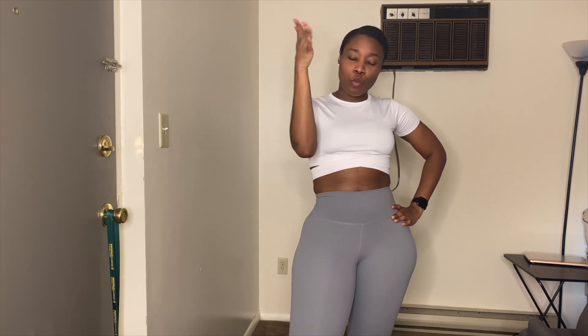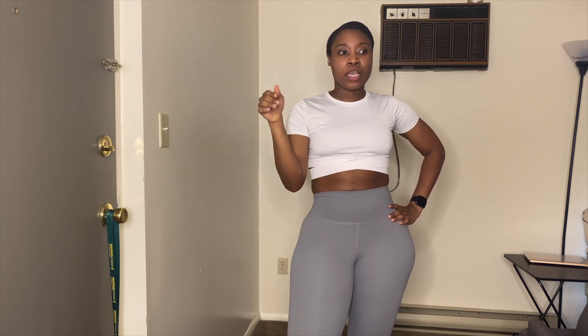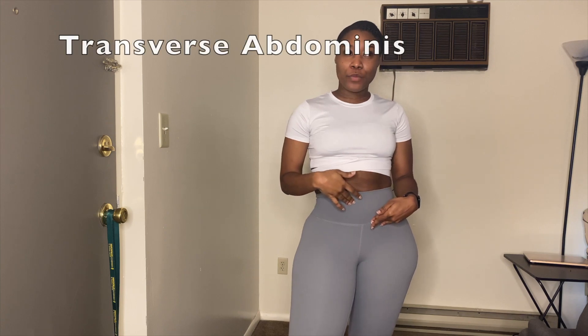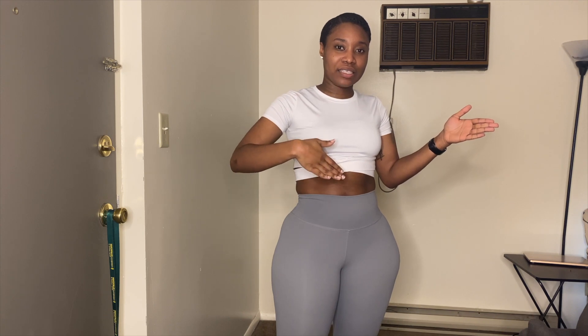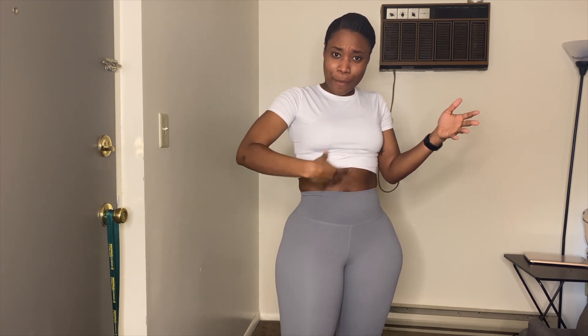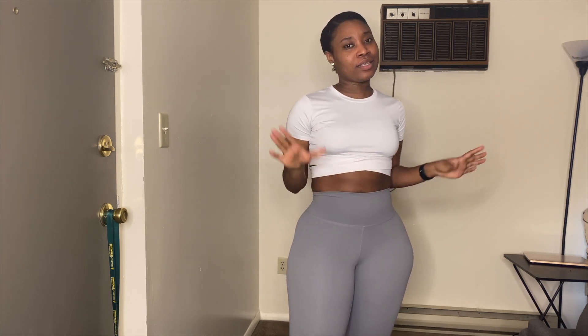So what is a stomach vacuum? A stomach vacuum is basically a weightless exercise. You're working on your transverse abdominis — that's the layer behind the six-pack, the part that you're trying to hide, the part you want to bring in to cinch the waist. This exercise is for you if you want to do that.